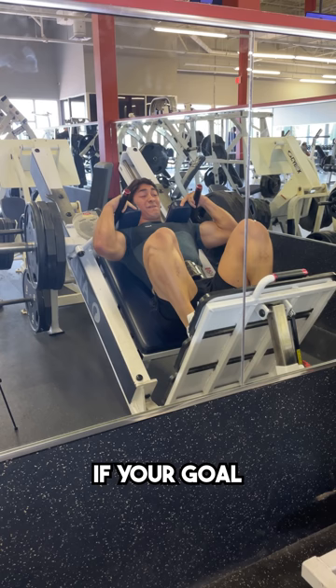Because as always, if your goal is to get the most possible growth out of a certain muscle, then you need to make sure that that muscle specifically is adequately taken to failure without other factors getting in the way. And to do that, a belt will help significantly.